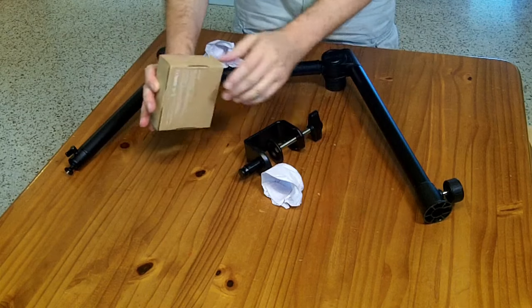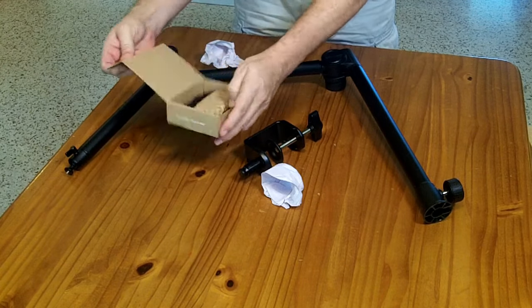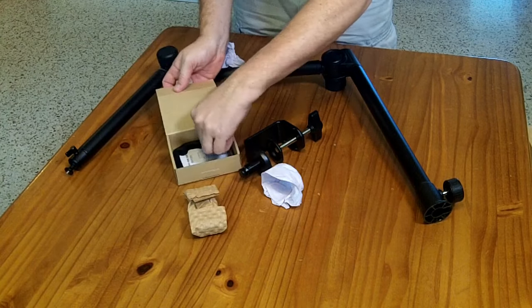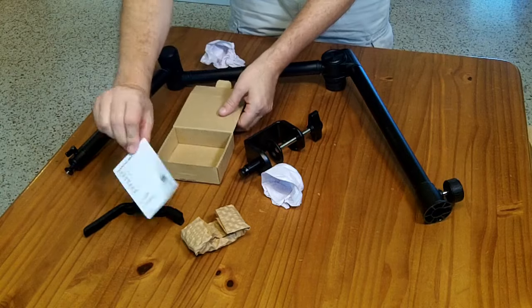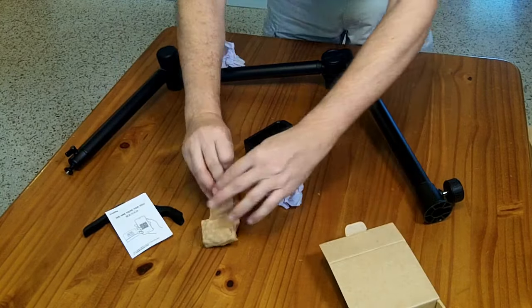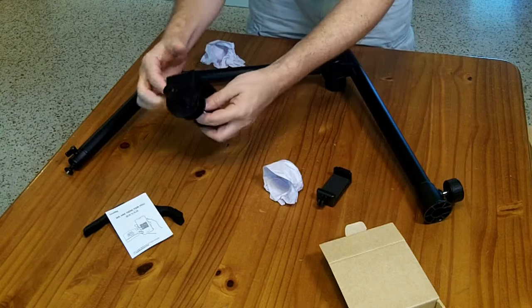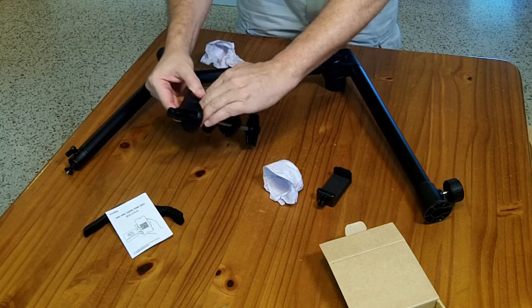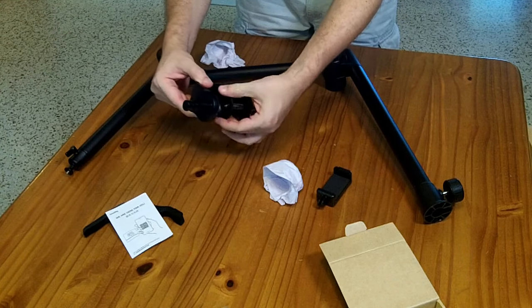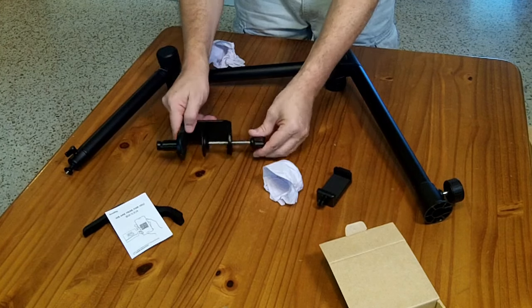Checking the accessory box — it comes with a phone grabbing tool, some Velcro ties, and a small manual-type page. It does not look like it comes with a rubber pad for the bottom to protect your table. So you'll either have to provide your own rubber pad, or if you don't care about having metal against the bottom of your table, you can just tighten that up.